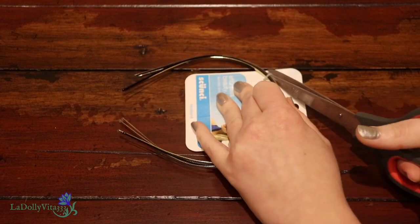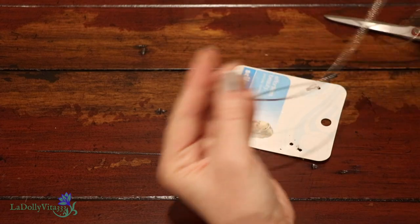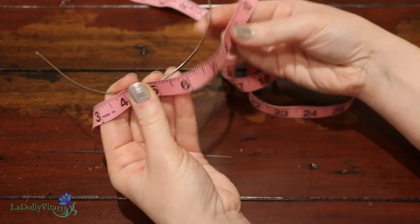I began my project by doing the obvious — opening up my packs of headbands. These came from a local drugstore, but if you don't see anything like them in your own neighborhood shop, try checking out an art store or even Etsy. They're not especially hard to come by.